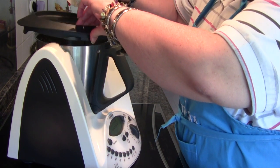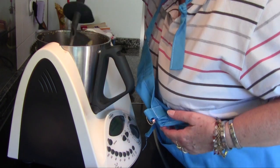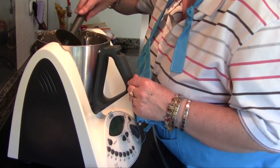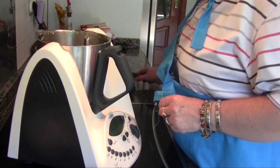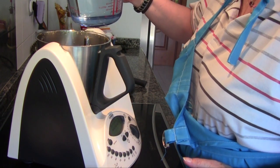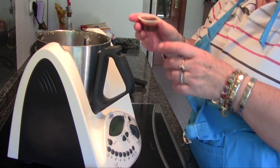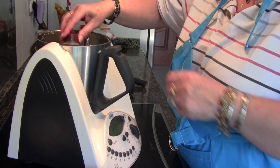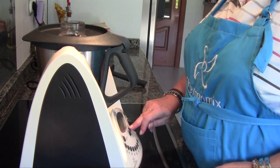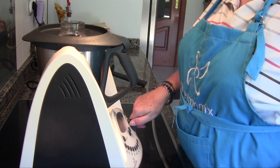Bueno, pues terminó. Vamos a bajar los trocitos de ajo que han quedado por la Thermomix esparramados. Echamos el agua, que son 850 g, y las dos pastillas de caldo o en su defecto la sal. Programamos 10 segundos a velocidad 6 para mezclar el agua con las pastillas.